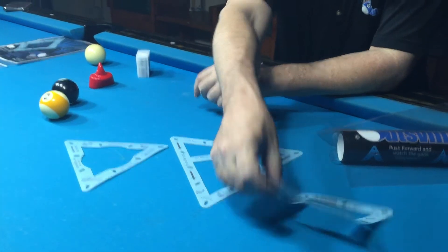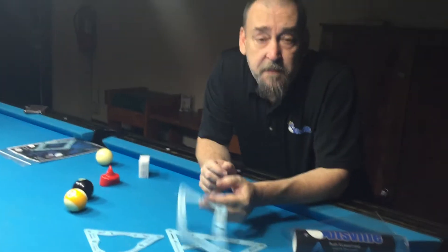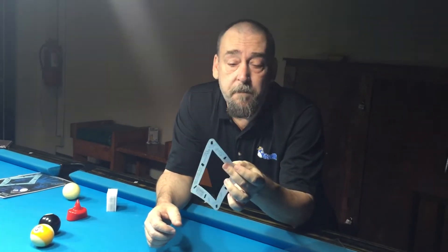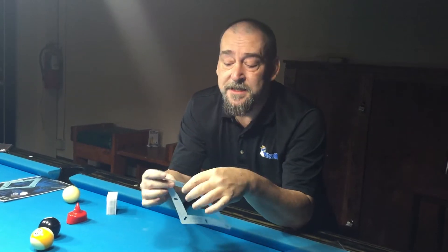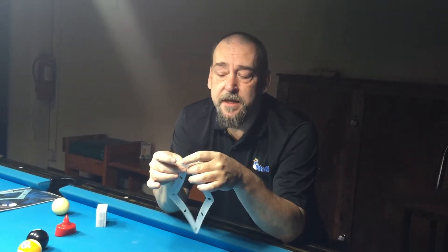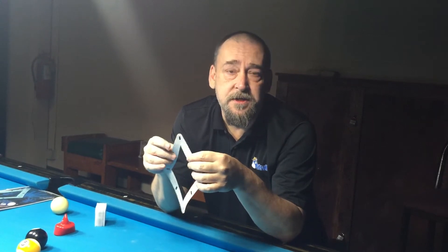The material that these are made of — a lot of people think that these are paper when they see pictures of them. These are not paper. This is actually a polyester fiber. Polyester means that they're pretty durable. They don't wear from friction. If you have a plastic template, over time the friction of the balls enlarges the cutouts and then they quit working.